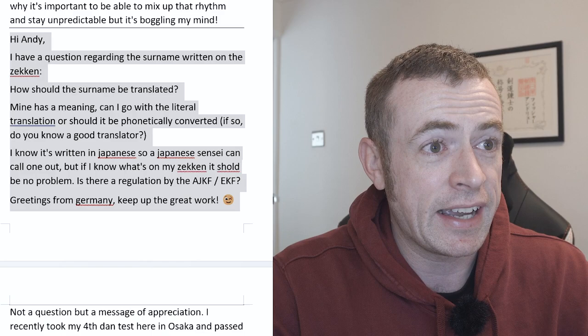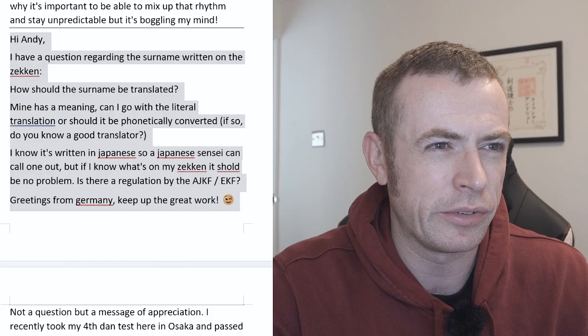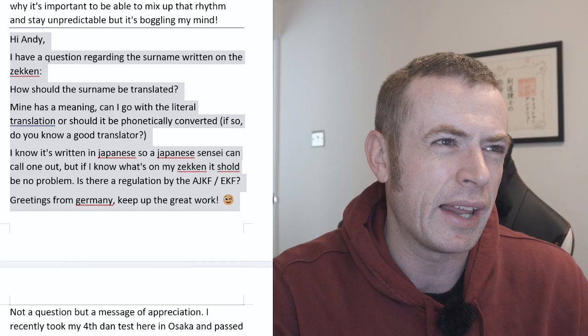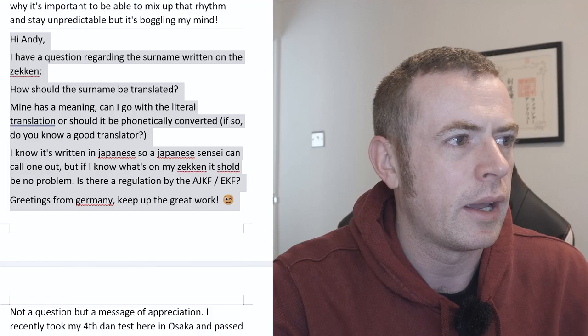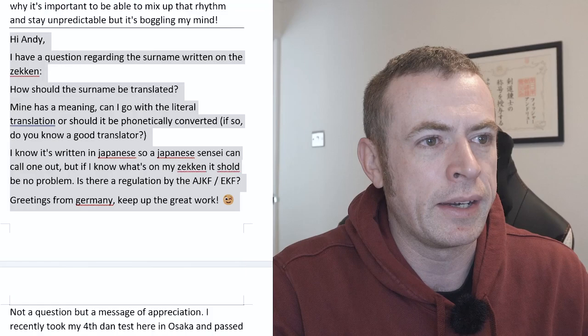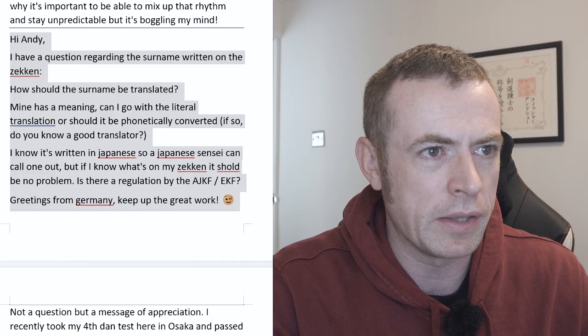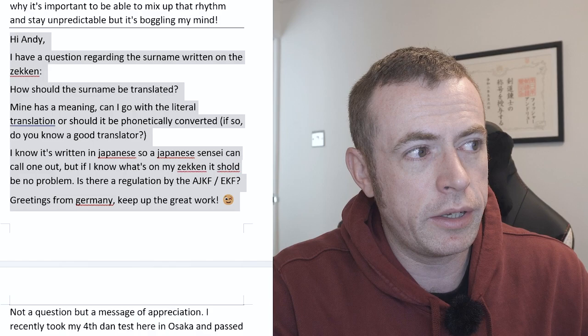The zekken is there as an identifier — it's there to identify you so that other people know who you are and how to call you. It's not there as some kind of fashion badge. Sometimes you see people with funny words on their zekken that aren't actually their name — like a nickname or an animal they like. I did it a bit myself when I was younger. That's not what the purpose of the zekken is. The zekken is an important thing that's overlooked. It's part of the daidou to wear a zekken, and it should represent who you are. It's better to have the phonetic one, written in katakana.